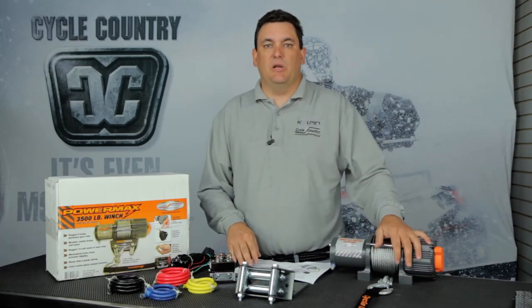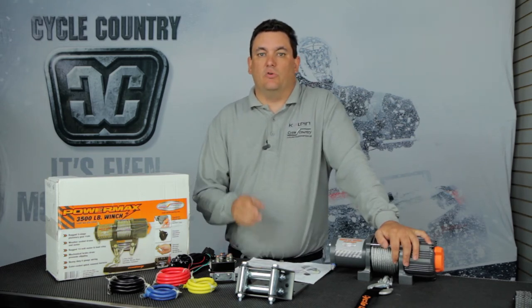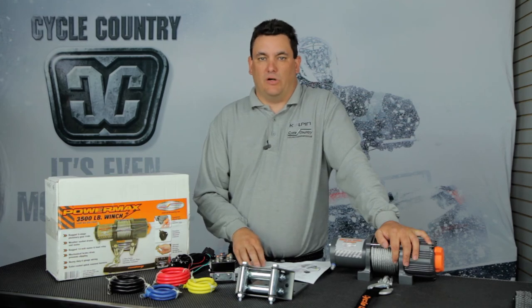Everything you see is a limited lifetime warranty backed by Cycle Country. If you're looking for more information, go to CycleCountry.com for all of our accessories.